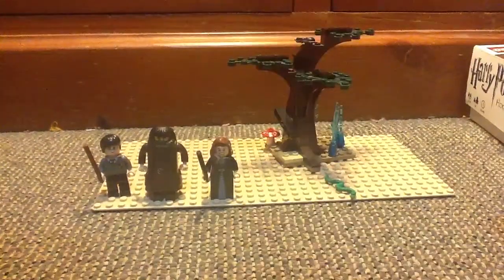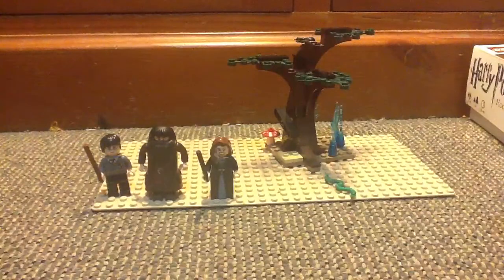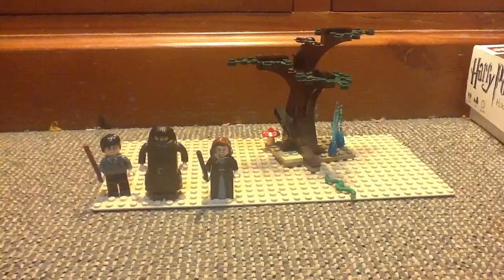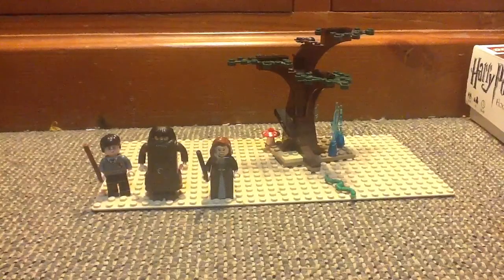Next is Lord Voldemort. He has a white wand and a cool little torso — a little bit green and pure black. He also has a cape and no back printing. And he's got a cool little snake-like head — well, that's what people say. That's Lord Voldemort.